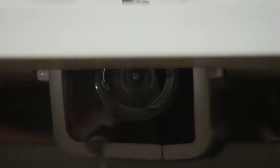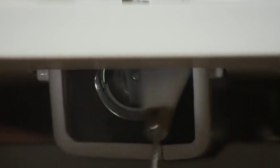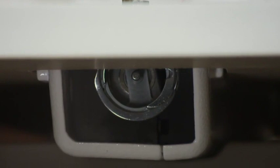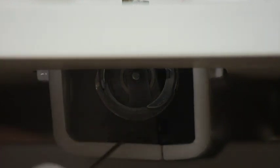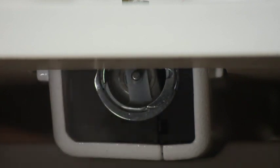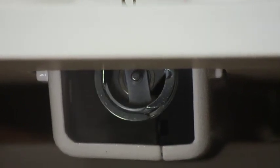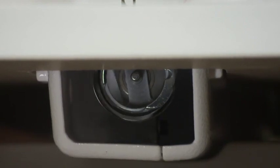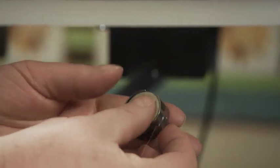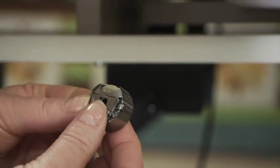To clean the lint out of the machine, use a small brush and make sure that you clean it out of the bobbin hook area and under and around the hook. Place a drop of oil on the race of the hook, then turn your hand wheel down and up to lubricate the race. Place the bobbin in the bobbin case with the bobbin turning in a clockwise position. Place the bobbin case into the bobbin hook and make sure it snaps into position.